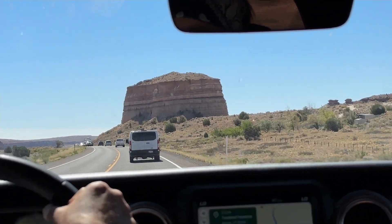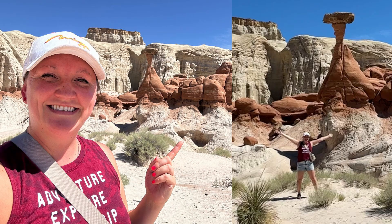Welcome back to my series where I'm telling you everything you need to know about road trips outside of Vegas. In this video I'm going to show you everything you need to know about the toadstools and how to do them the easy way.